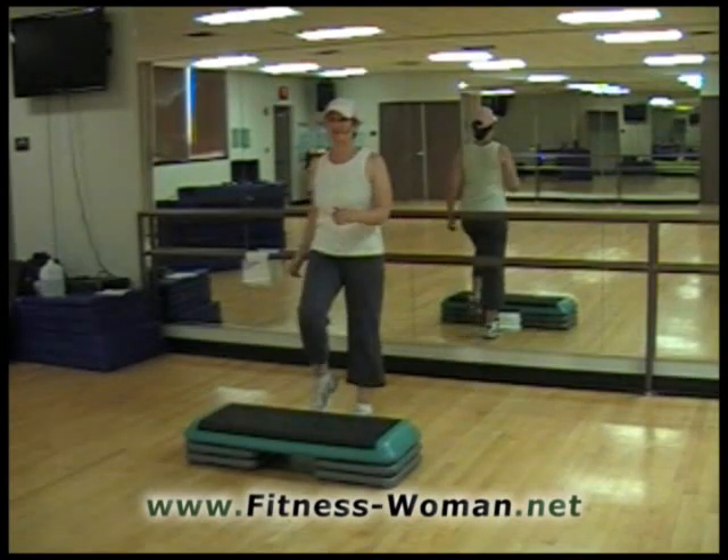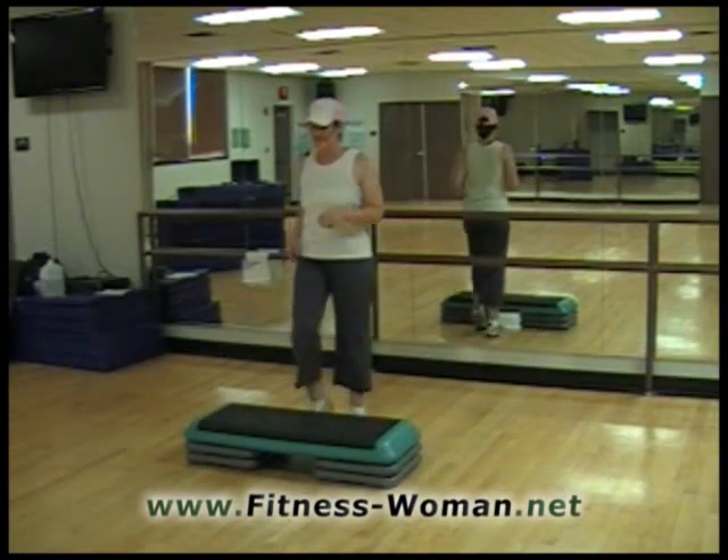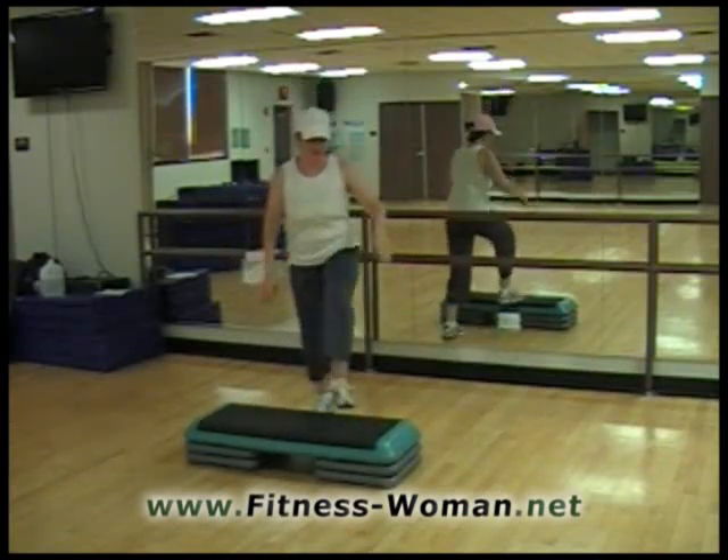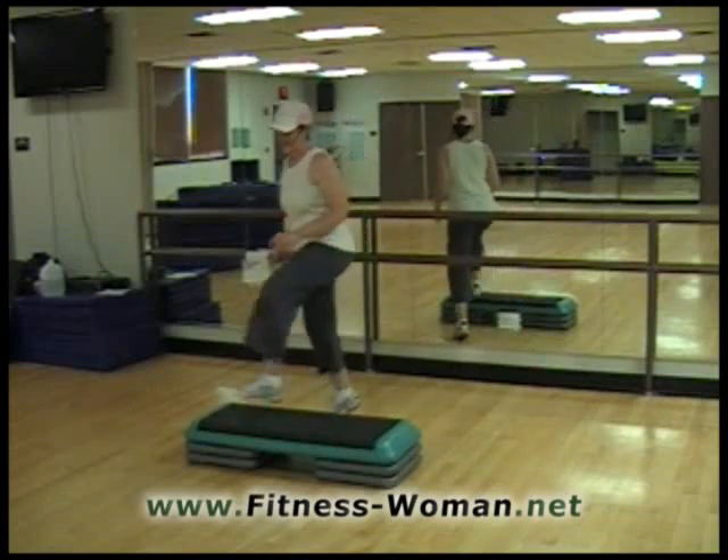Here we go. For four, three, two, and a basic. One more basic. Now we're just going to dig the bench and dig the bench on the side.